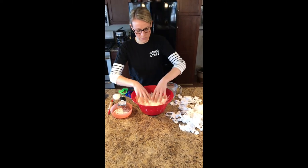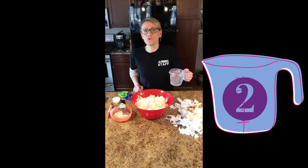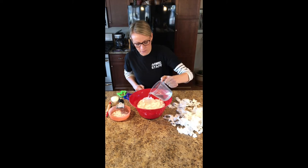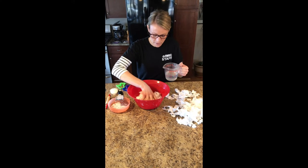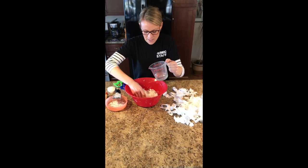I'm gonna sprinkle the soap flakes right on top of my toilet paper and give them a good mix. The last thing you're gonna need is about two cups of warm tap water. You're just gonna slowly drizzle this right across the top, and you can see in my bowl the toilet paper is starting to break down a little bit.